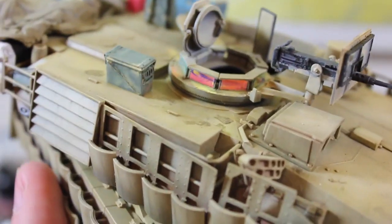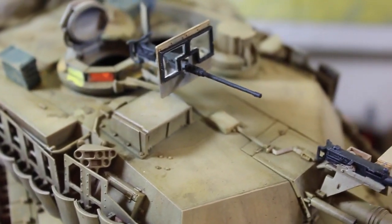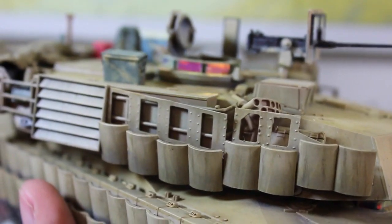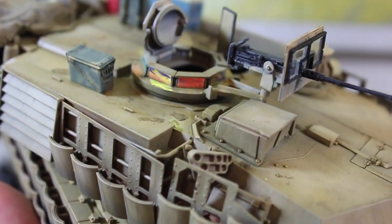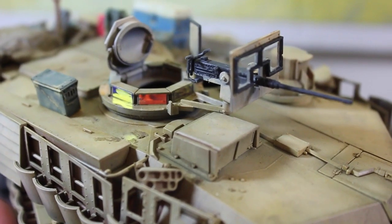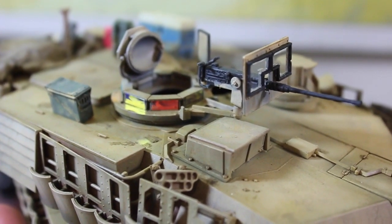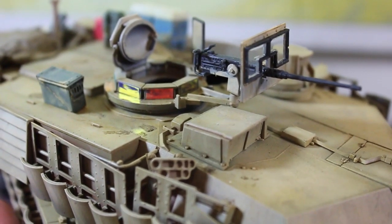The Abrams is basically ready to be fielded. It's come along a long way, and I'm just glad that it's come to the state that it is, and that I'm going to get to move on to something else that's hopefully equally as exciting. That was just a quick video showing the update on the Abrams. These last little details are just taking so long.